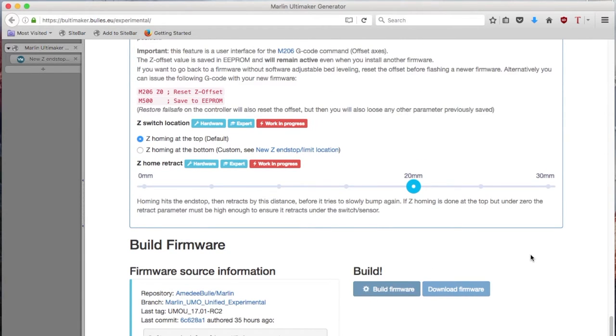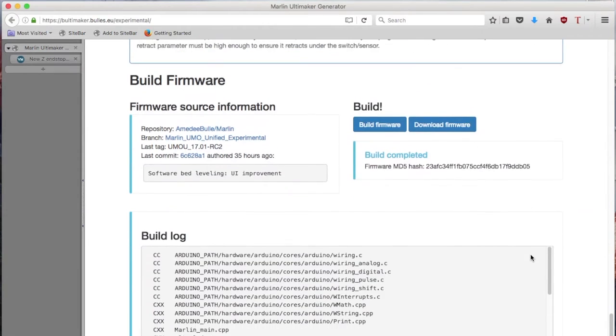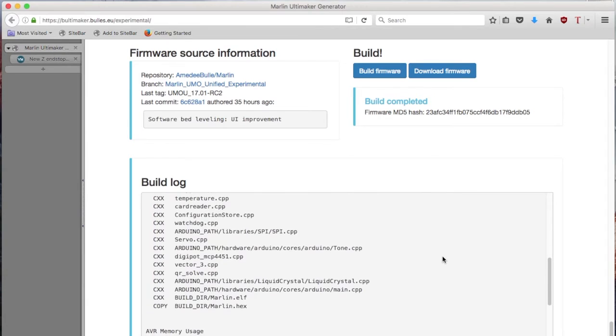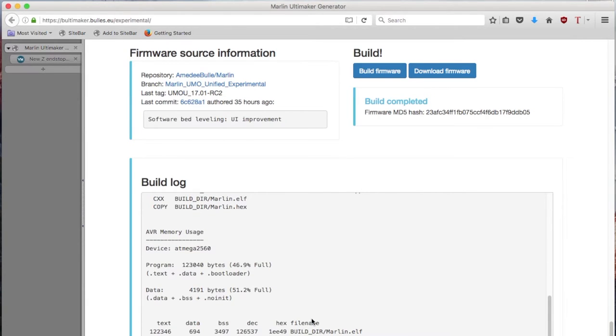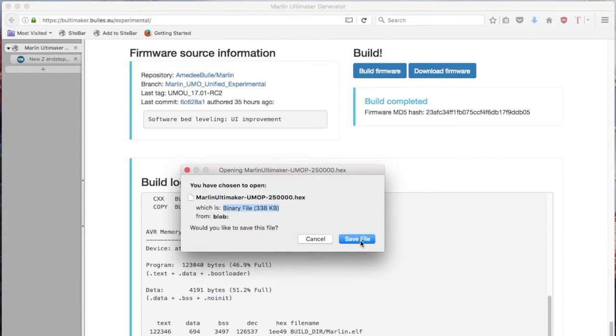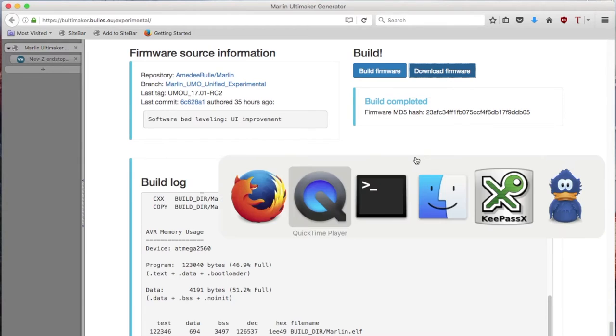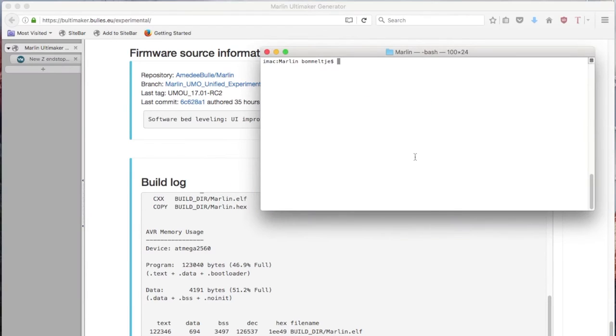We click on Build Firmware and wait for a couple of seconds. The build is complete. Always double-check in the build log that there is no error and that everything went fine — no problem here. So let's download the firmware and flash it on the printer.